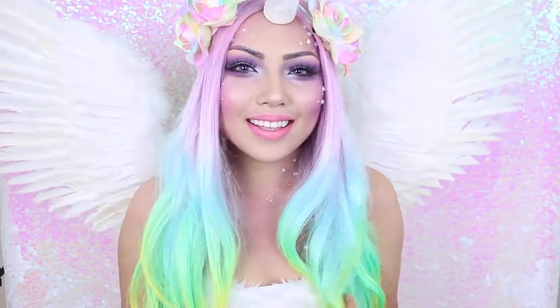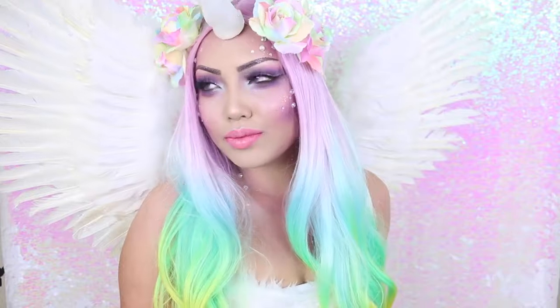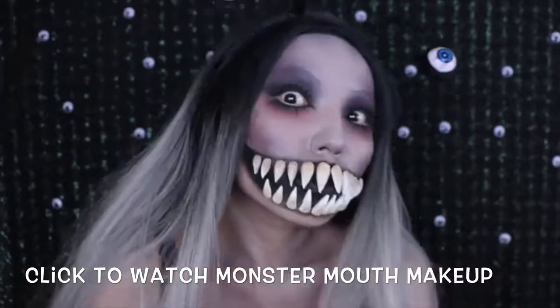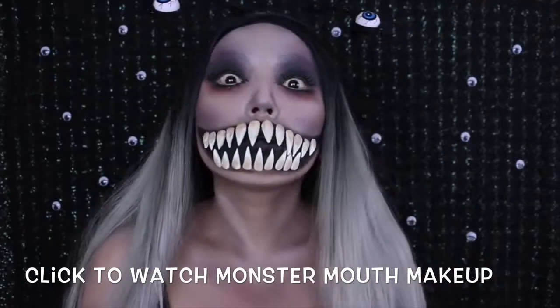There you have it! That's how you can look like a majestic mystical unicorn. It also kind of reminds me of Princess Celestia's look from My Little Pony. Thank you guys so much for watching — Happy Halloween! I'll see you next time!